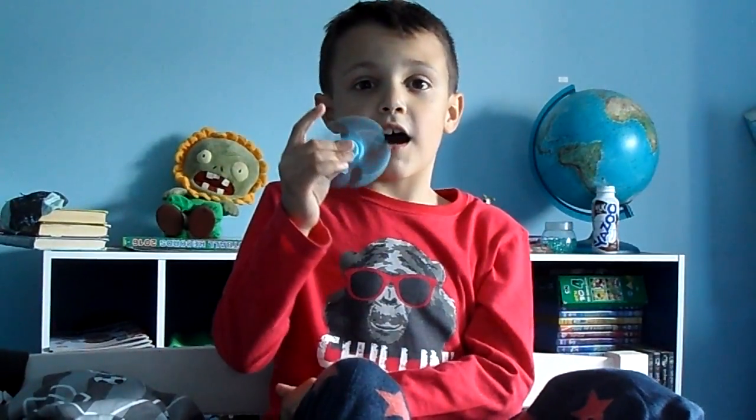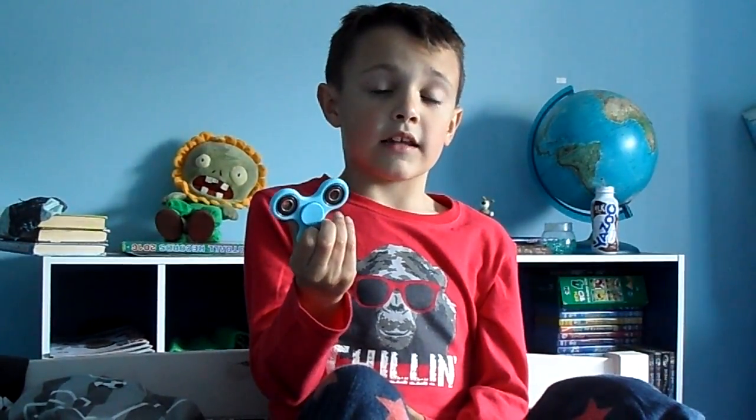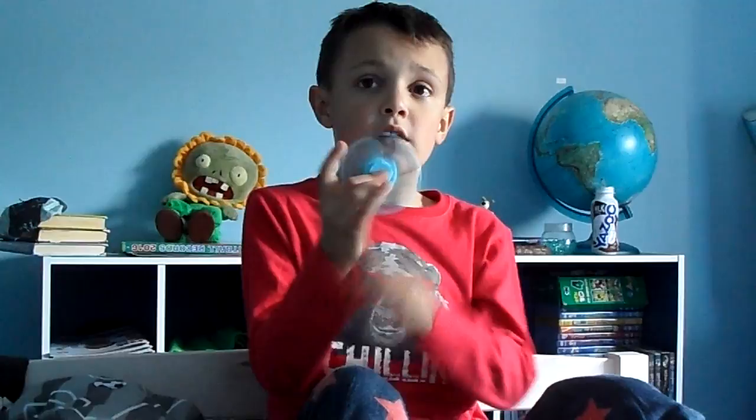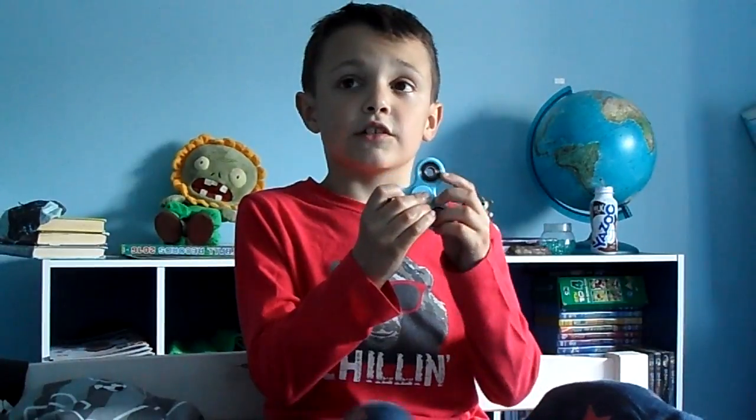Hey guys, so I got this fidget spinner about two or three days ago and I'm just gonna show you a video on it. It's gonna be really fun. This is my first video, so I might get some subscribers but I might be dreadful, so don't worry about that.